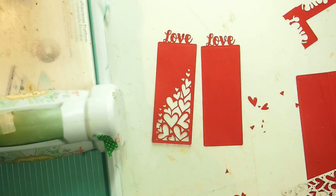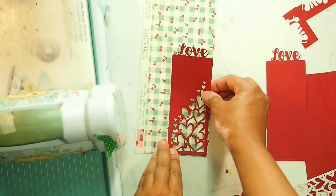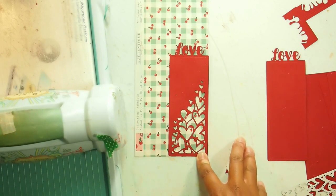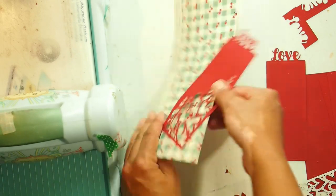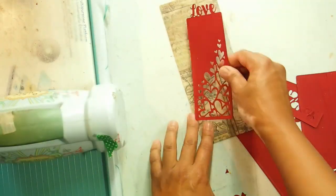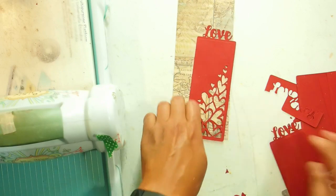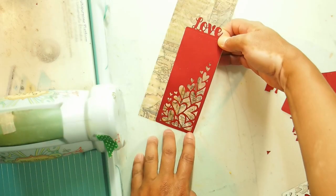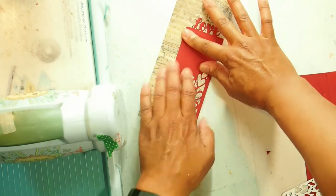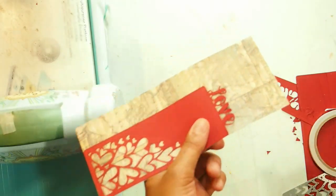The next thing you can do is grab any of your scrap paper — anything will go really. Oh I love this, this has got a map on the back. That's beautiful. Let's put the map on. Now all you have to do is cut until here.